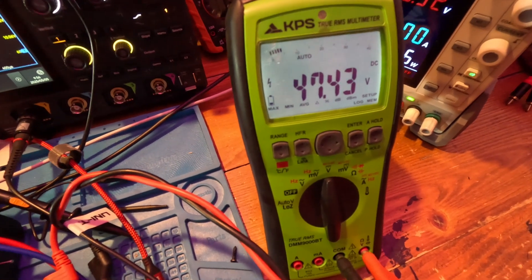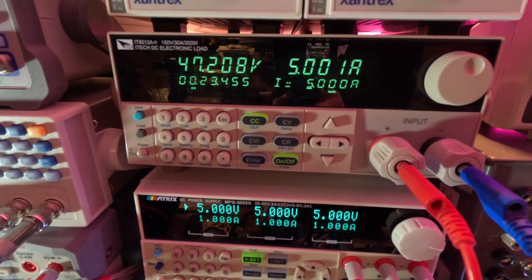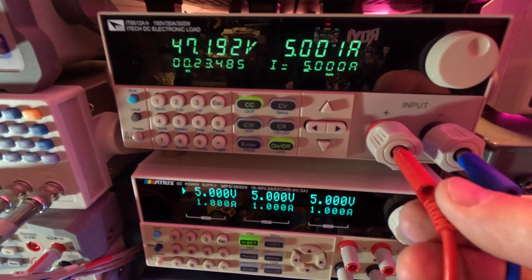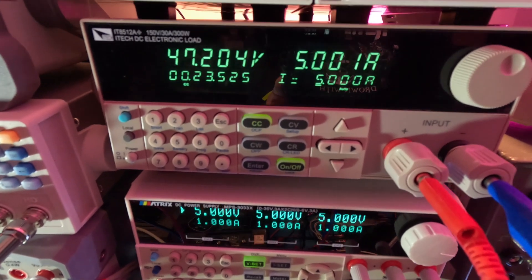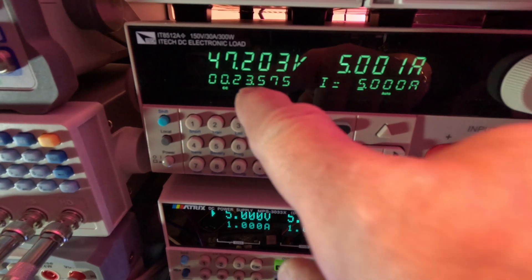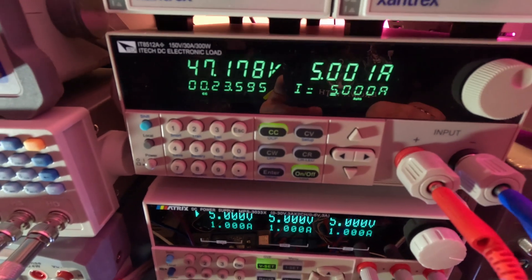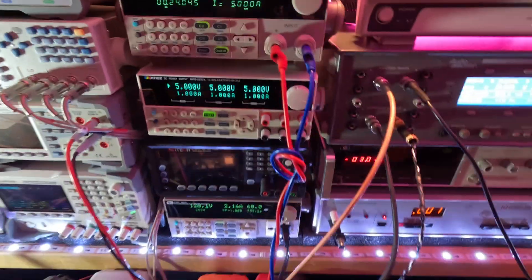We're reading 47.43 volts at the supply output. Following the leads up to the load, we get 47.2 volts — so there's a small drop across the leads. At 5 amps, it's been running for 23 minutes with no issues.